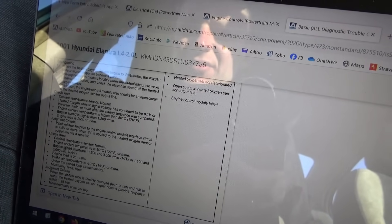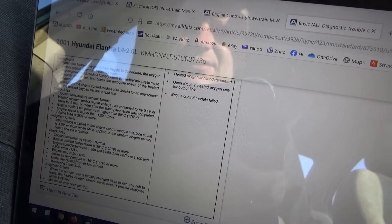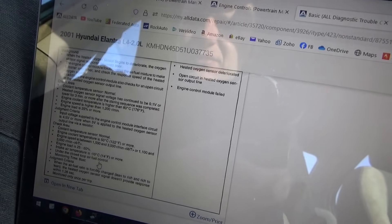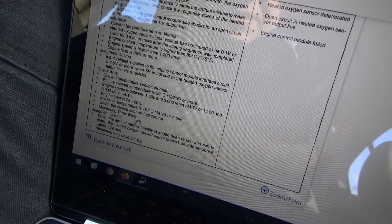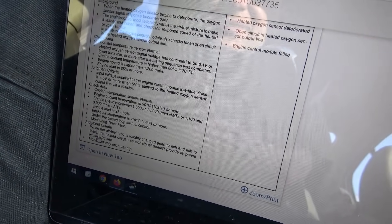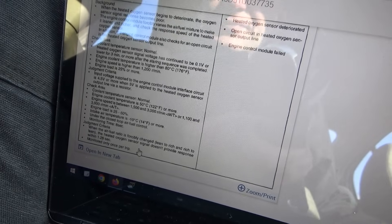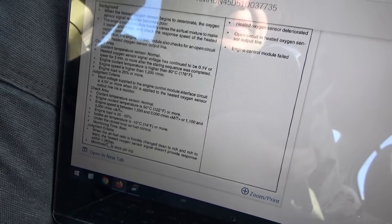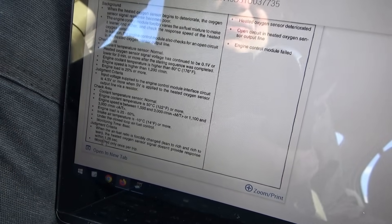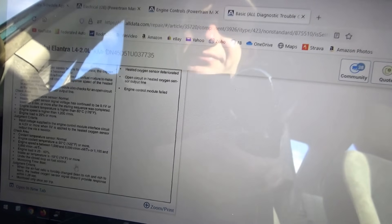Check area: coolant temp sensor normal, engine speed 1500 to 3000 RPM, engine load 25 to 60%, intake air temp above -10°C. The closed-loop air-fuel control monitoring time is 8 seconds. Judgment criteria: when the air-fuel ratio is forcibly changed lean-to-rich and rich-to-lean, if the heated oxygen sensor signal doesn't provide response within 1.28 seconds, the code will set. So the fuel pulse width is changed to command it rich or lean and this oxygen sensor has just over a second to react, otherwise this code will set. Very interesting.